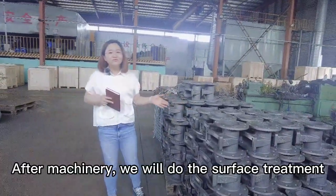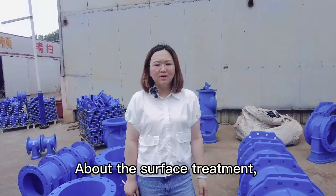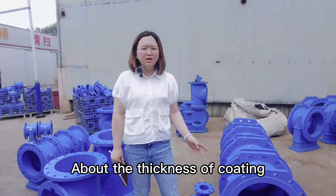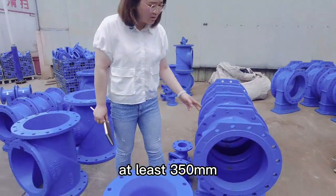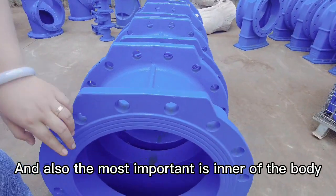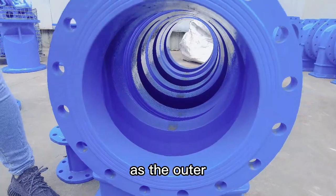After machinery, we will do the surface treatment. Usually we will do the coating. About the thickness of coating, at least 350 microns. And also the most important is the inner of the body — we will do the same coating as the outer.